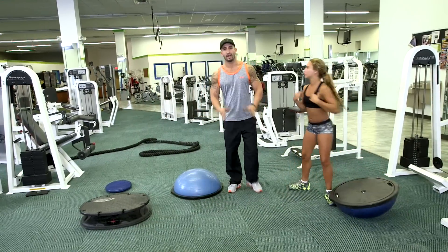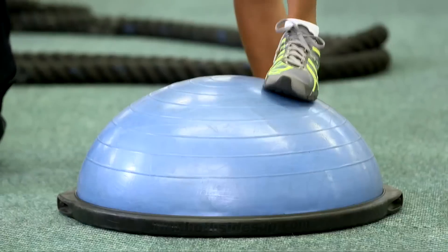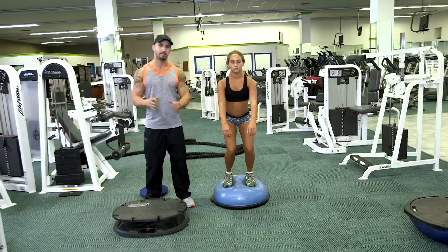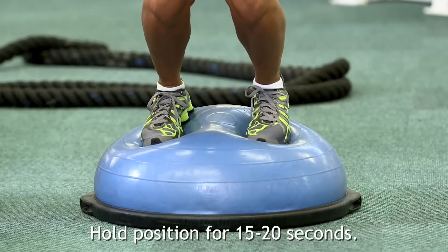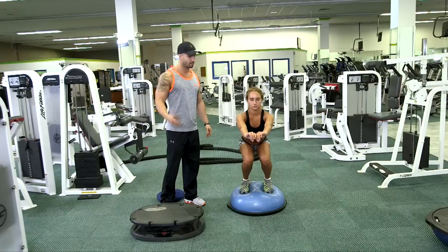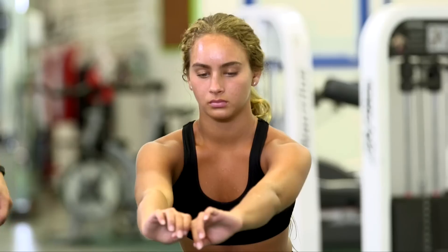Now these next two exercises are what I have Gabby do mainly for her stability. What she's going to do is hop on the ball. She's not going to bend her knees until she feels completely stabilized. Once she feels stabilized, she's going to go ahead and hold this position for about 10 to 15 seconds. As you can see, she has both of her arms out, enabling her to balance herself. And while she's performing this exercise, she's squeezing her core, which is engaging all the muscles throughout her whole entire body.